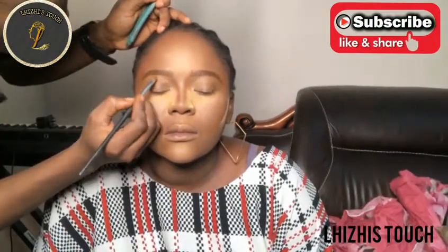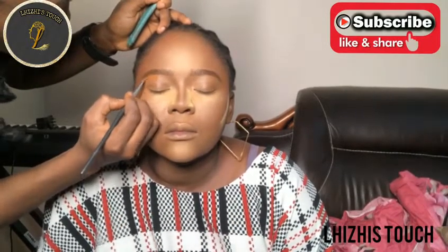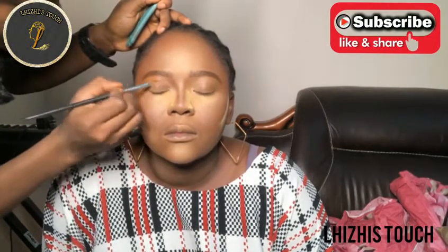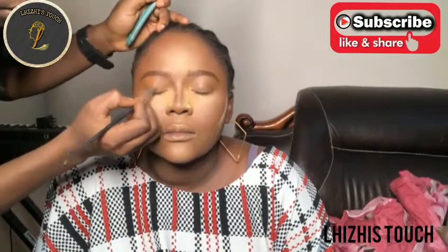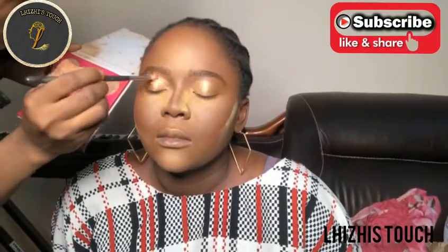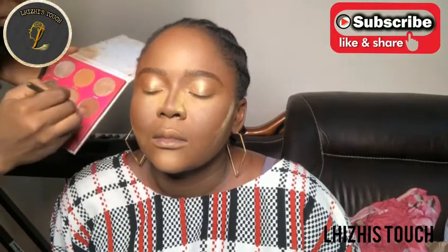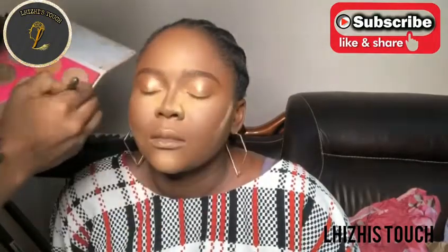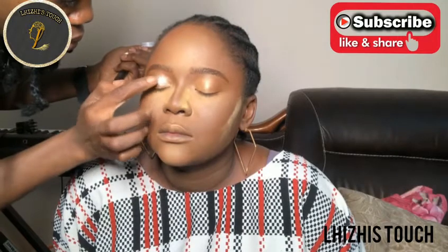I'm done drawing the brows. I'm going to conceal underneath her brow using a shade of concealer that matches her skin tone, and drag that towards her eyelids, then buff that into her skin. After that I'm moving to eyeshadow. I'm sorry - when I was editing I discovered some clips were gone. I used a gold shade from this Zaron palette with a fluffy brush, then went in with a burnt brown eyeshadow powder.